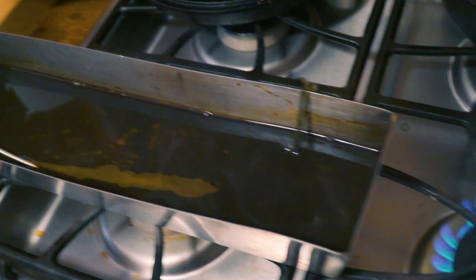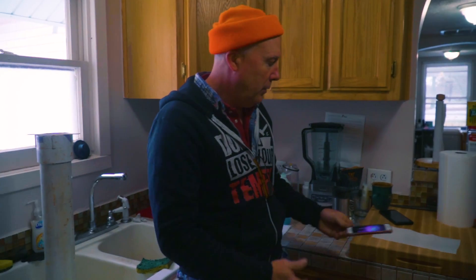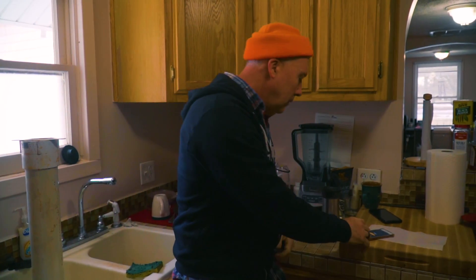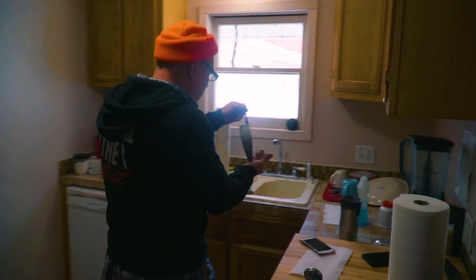We're chilling here in the kitchen watching some paint dry, so to speak — coffee etching this blade. It's on the clock, on the timer. We've got just a couple seconds left before it goes off. Alright, first go around, clean it off, see what she looks like.